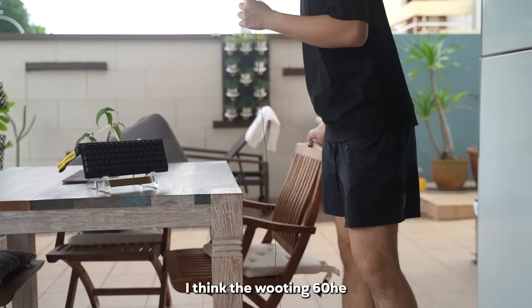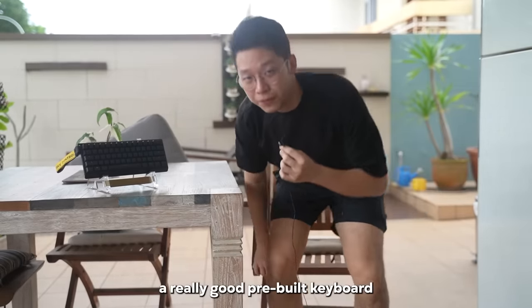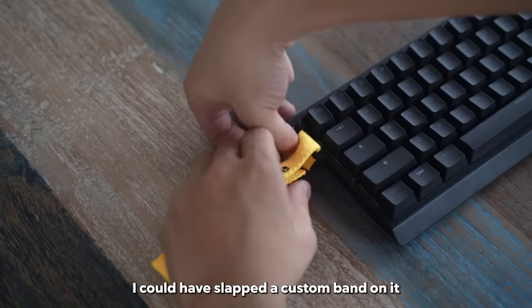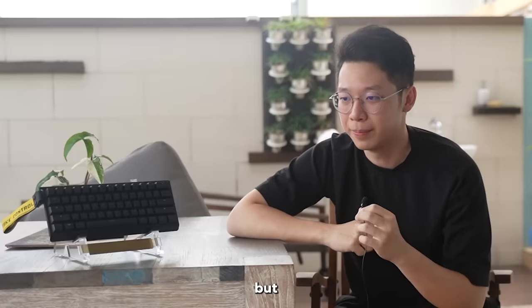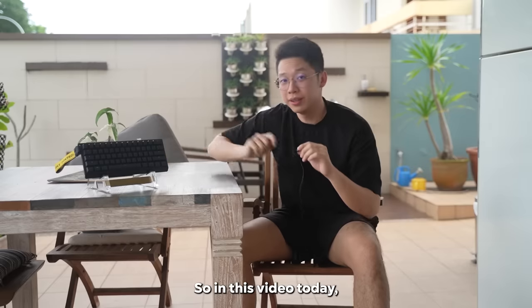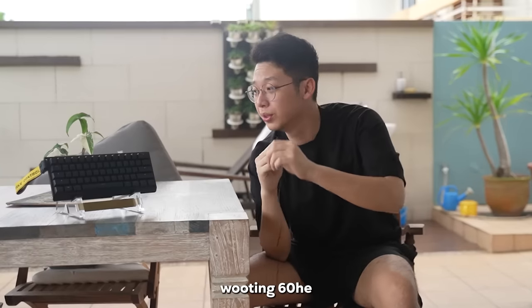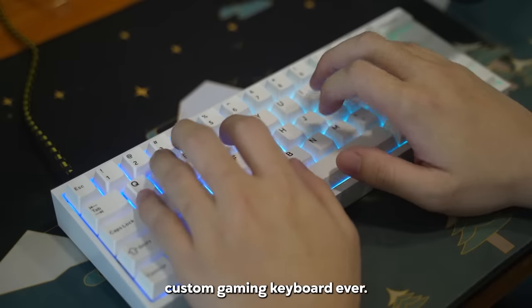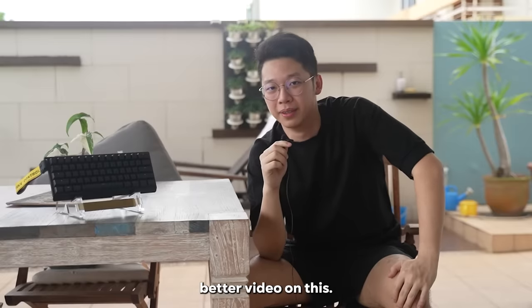It's really not that bad. I think the Wooting 60 HE is honestly a really good pre-built keyboard. But what if we upgraded it? I could have slapped a custom band on it and it would have been upgraded, but that would have been too easy and too slay. So in this video, we will be upgrading this Wooting 60 HE to make it the best custom gaming keyboard ever — until someone makes a better video on this.